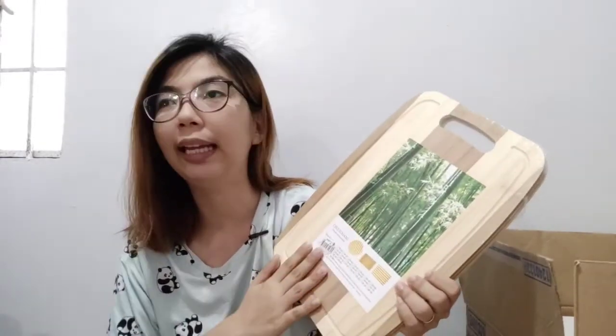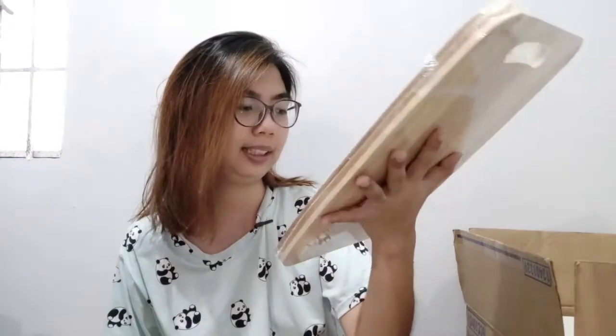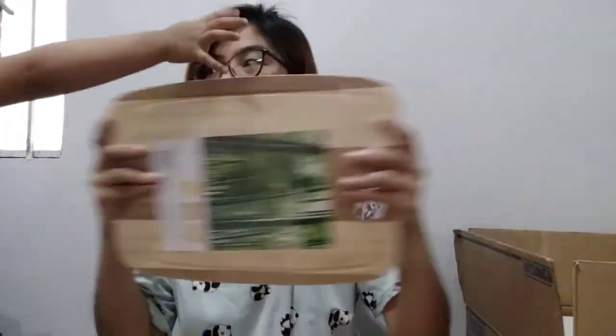Next is a wooden chopping board. I really prefer a wooden chopping board — it's sturdier. Plastic ones tend to crack quickly and sometimes warp or swell. This one is 199 pesos, and it's this big!